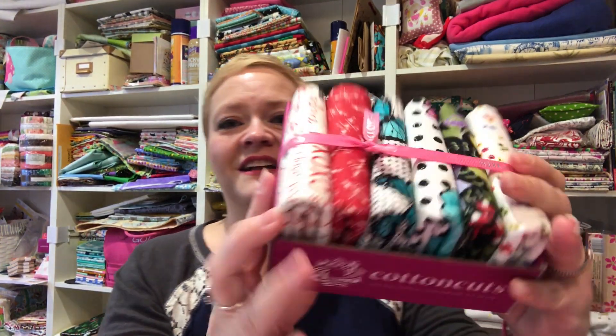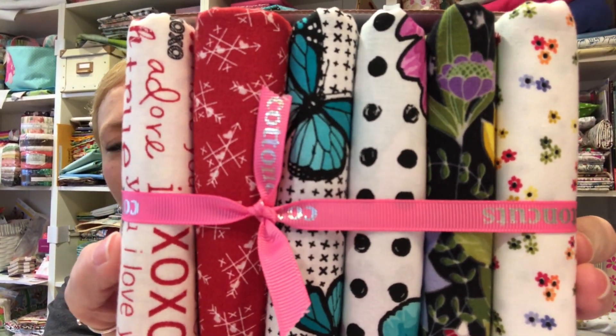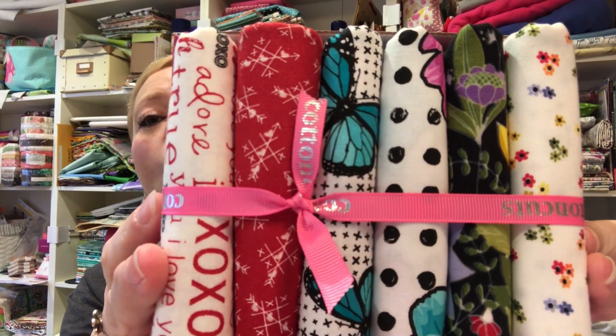Oh my gosh, you guys, I am so excited — I can't even contain myself. Look at the fabrics for this month. I love them — I love all of them.